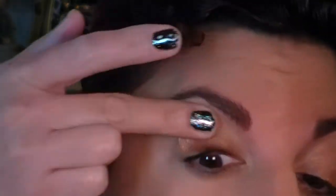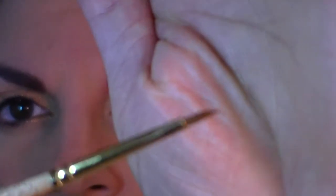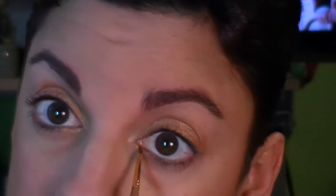I'm laying down a small amount of that Metal X — this is actually called Gold Spice, and it's kind of a cream metallic — going all over the lid. Then I'm taking a very small detail brush, a Master's Touch paintbrush, and putting a little bit of that Metal X on the inner third of my eye to highlight, dragging it out about a third underneath.